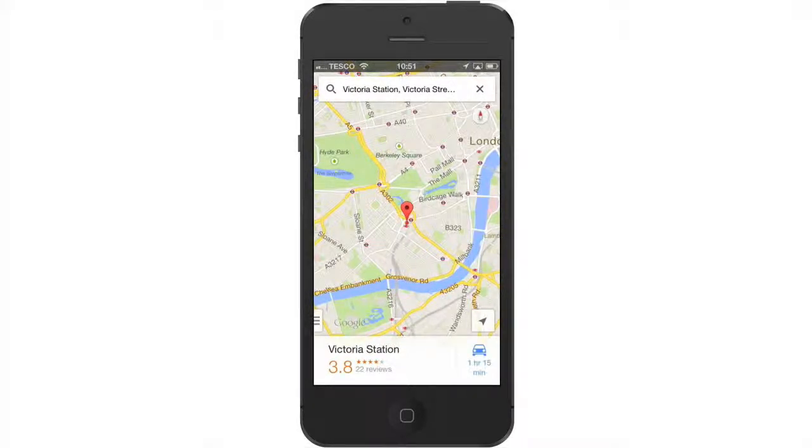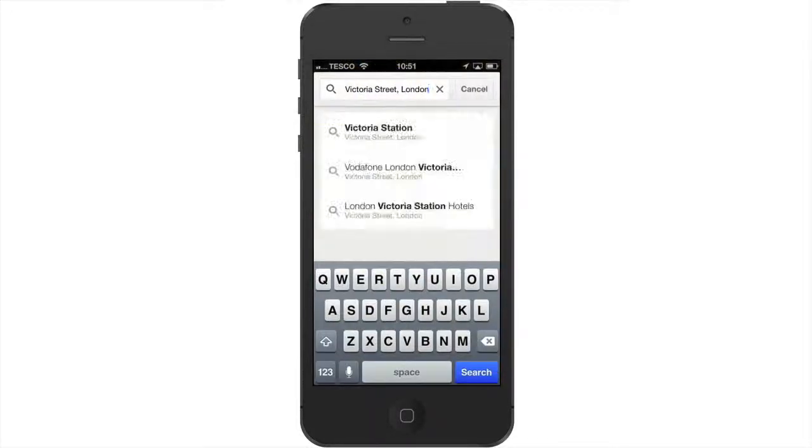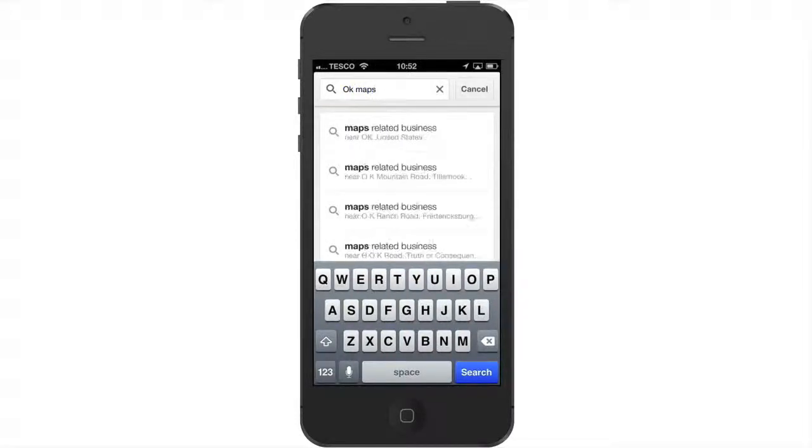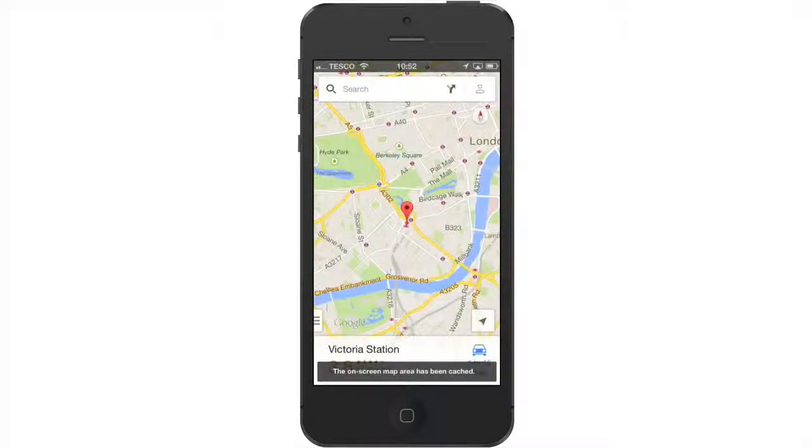Once the map data is displayed, we need to return back to the search bar, and then within the search field type in OK Maps. If we now click on search, the map is preloaded onto our iOS device.